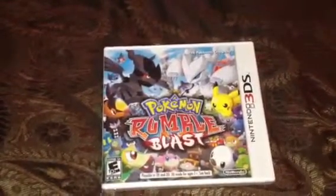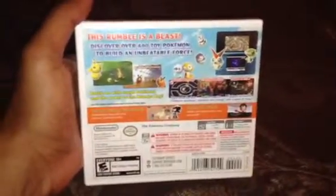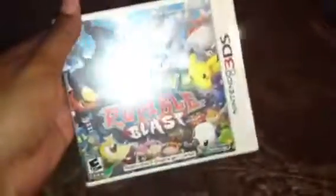I know that Pokemon Black Two and White Two are out as well, but I think this game is really cool. This thing really has a hard time focusing, but see we have the Pokemon — they're so cute. Pikachu! Here's the back of the case. I am so sorry about the glare — but yeah, I hope this is going to be a very, very fun game.